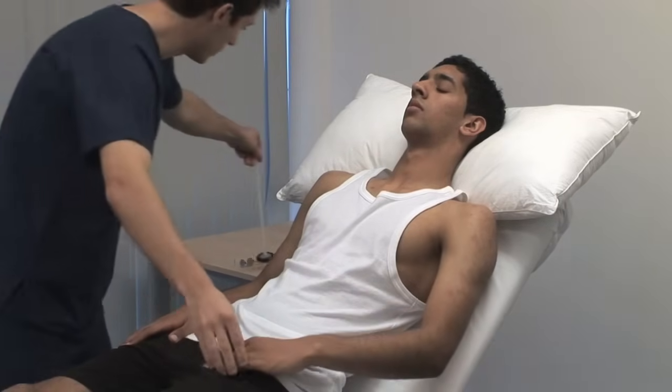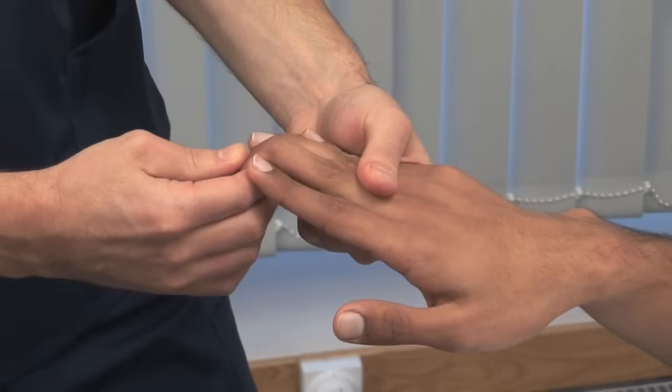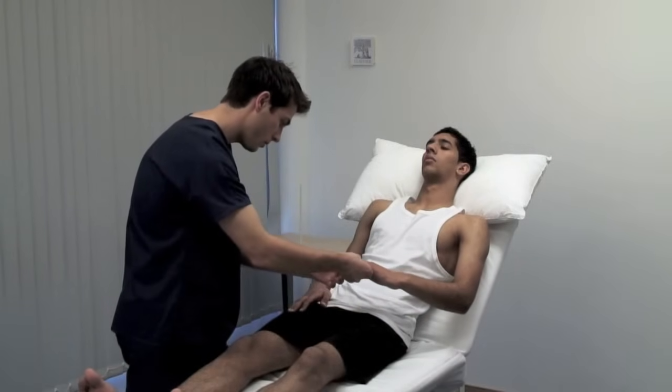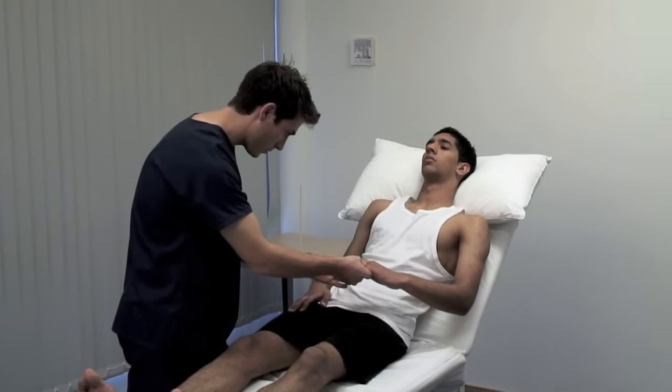To test the Hoffman's reflex, place your right index finger under the distal interphalangeal joint of the patient's middle finger. Using your right thumb, flex their distal phalanx downwards and look for the pathological flexion response in their thumb.